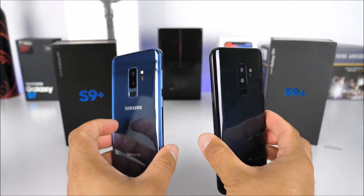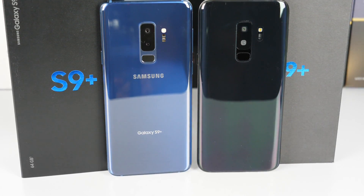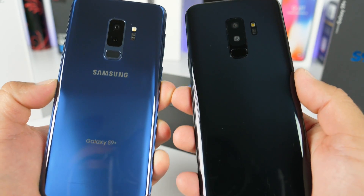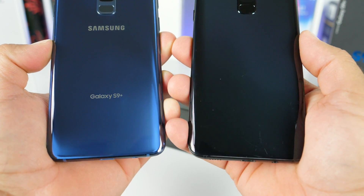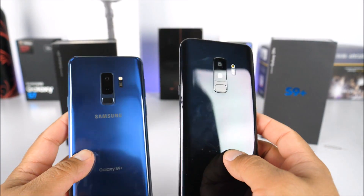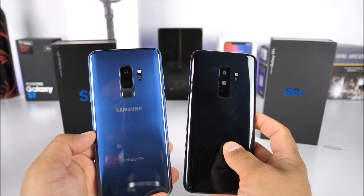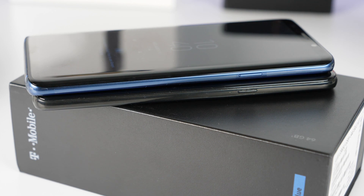Here we have both devices side by side with setup completed. This is the real Samsung Galaxy S9 Plus from T-Mobile. It's easy to tell them apart — the fake one's Samsung logo faded off the back, and the cameras are a giveaway too. But just look at how close the design is — the cameras were almost identical to what they ended up being, so they must have had a sketch or dummy phone to create this replica, which was released before the official announcement.